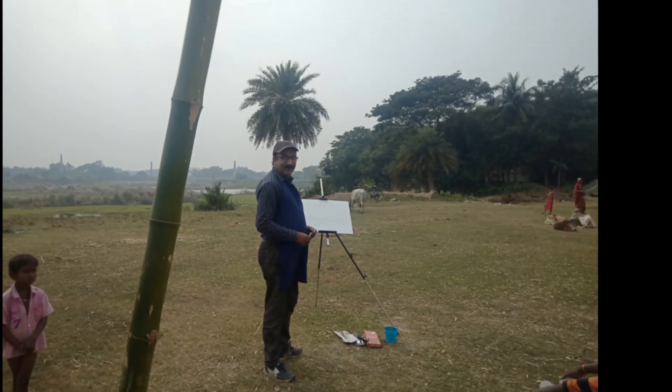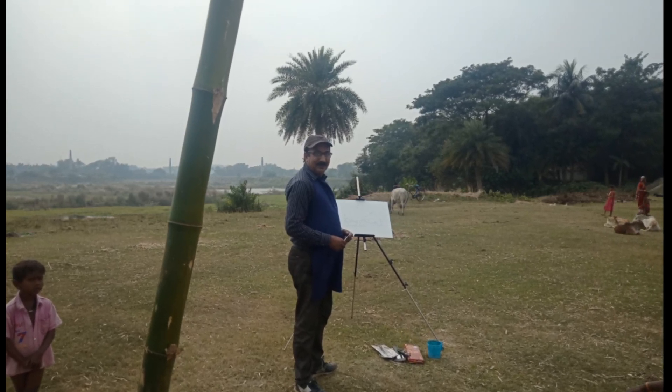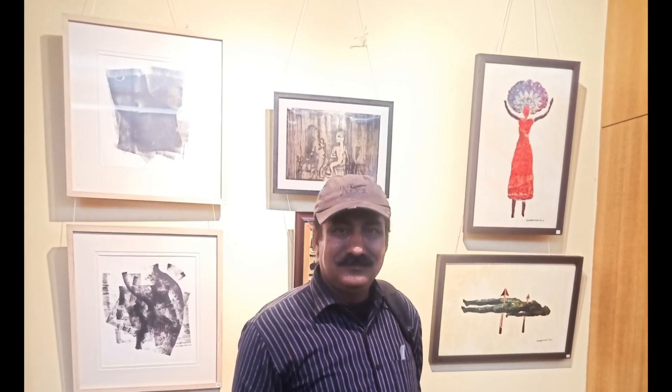Hi everyone, welcome to H Chatterjee creation. In today's video, I will show you how easily we can draw a colored fish in collage medium for our school project.